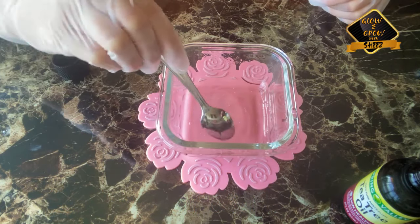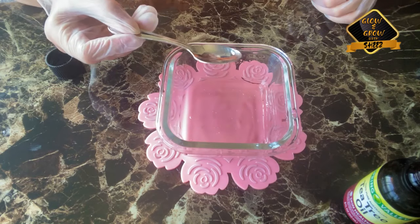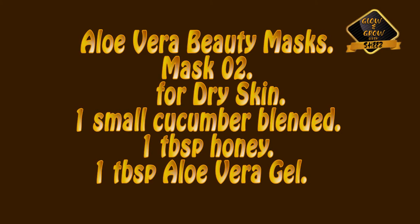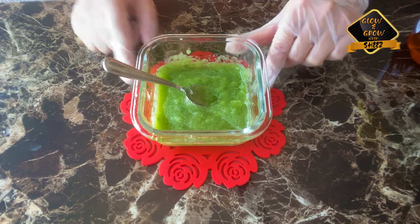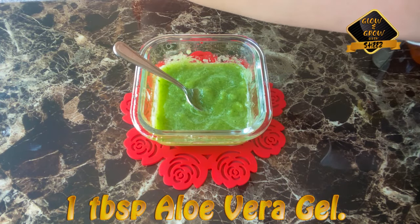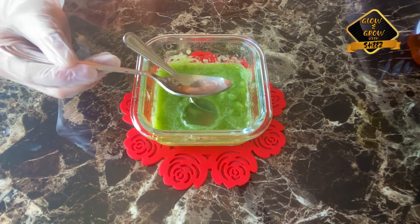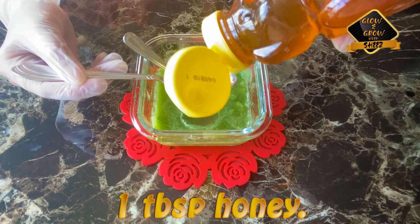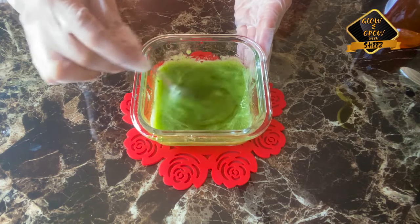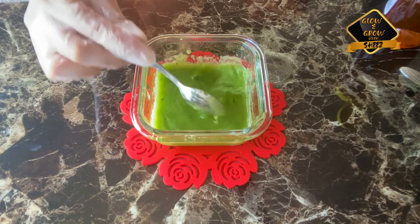Mix it well and put it on the face. We will add 1 tablespoon of aloe vera gel and 1 tablespoon of honey. Mix it well, apply it on the face for 20 minutes, and then wash it off with warm water.